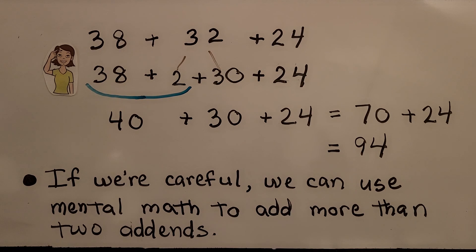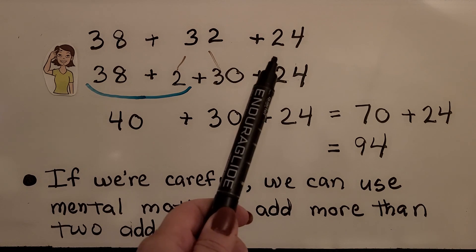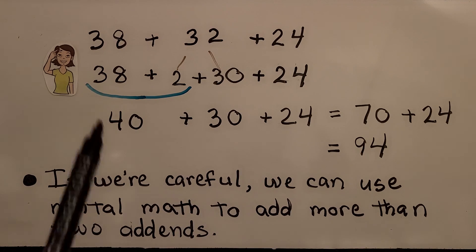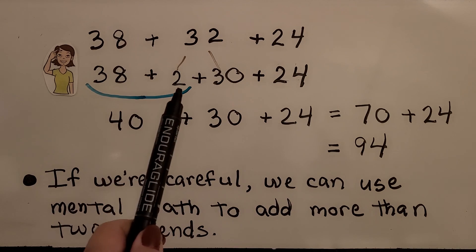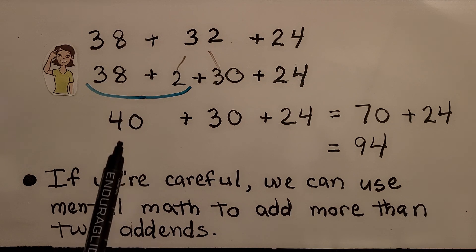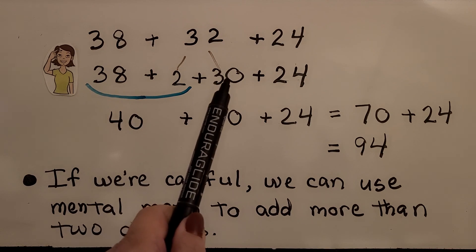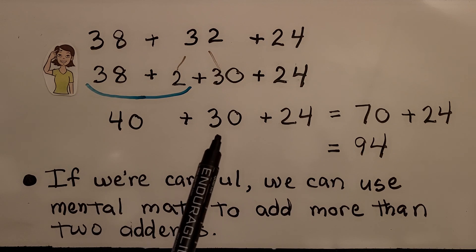If we're careful, we can use mental math to add more than two addends — we can add three addends. If we have thirty-eight plus thirty-two plus twenty-four, we remember that eight plus two will make a ten. We break the thirty-two into a two plus thirty and give that two to the thirty-eight. That makes it a forty. Now we just have thirty left over from that. We add the forty plus thirty, which is easy — that's seventy.